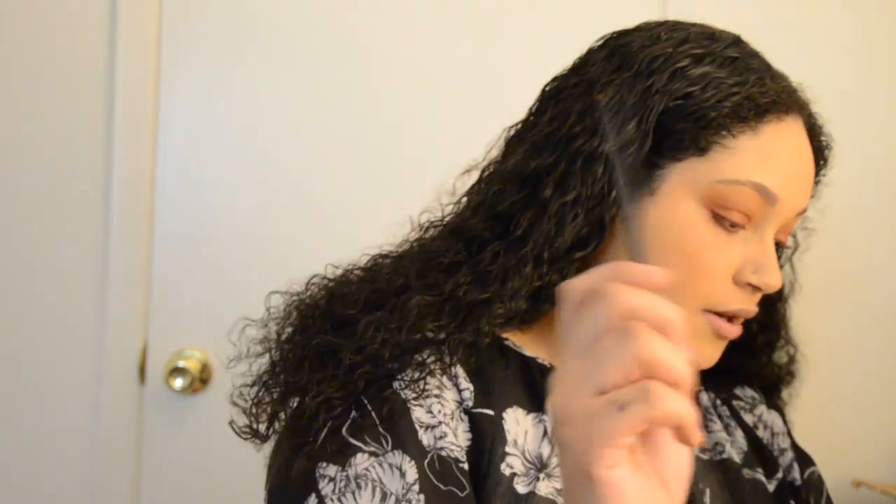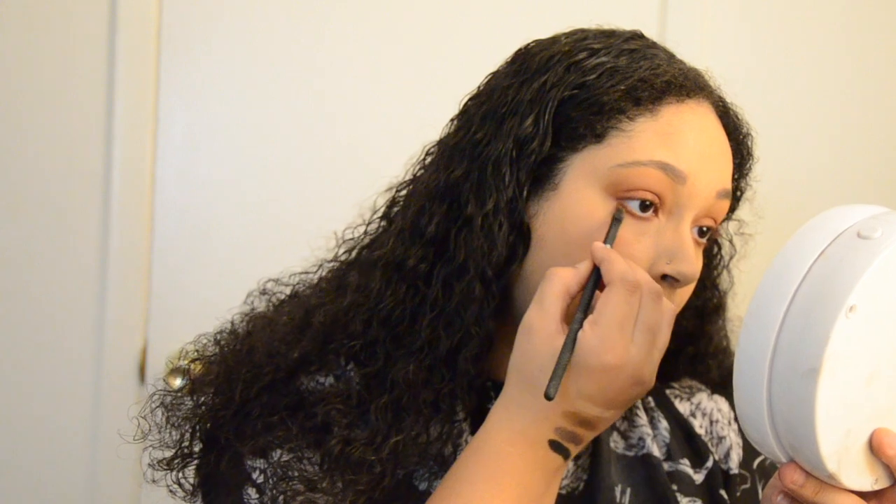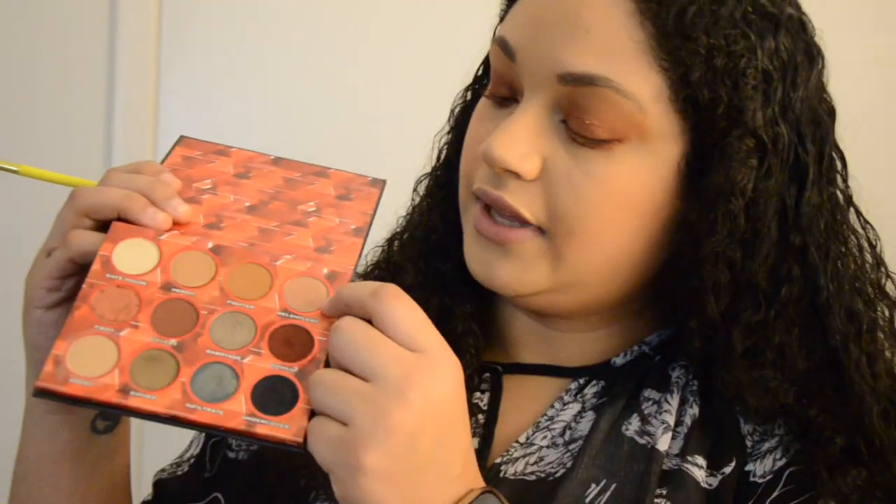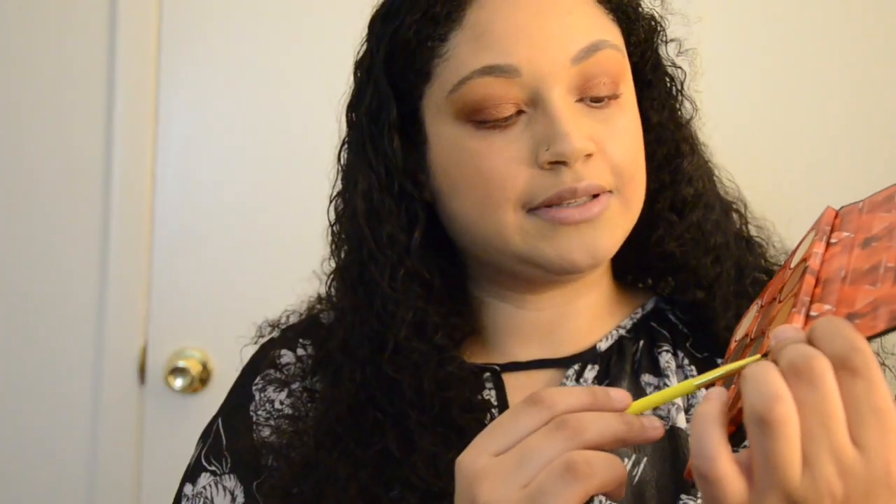Then I'm going to take the liner brush again and put Fiery over top of that. Next, I'm going to take this really small fine liner brush and use Relentless — it has like a pink tint to it — and place that in my inner corner.